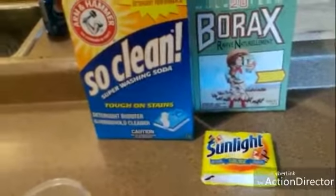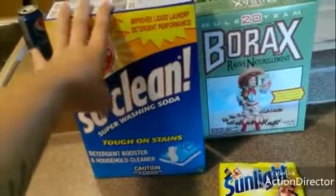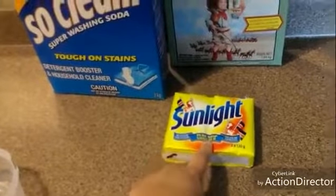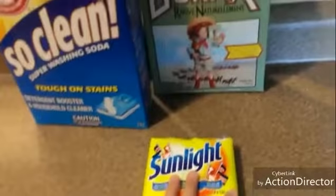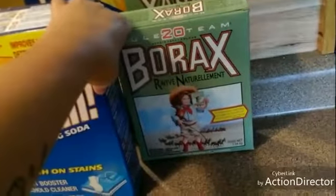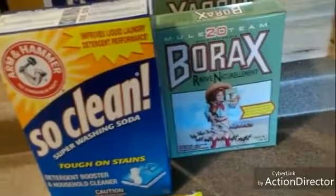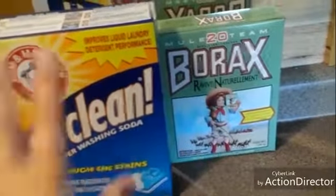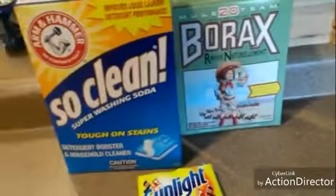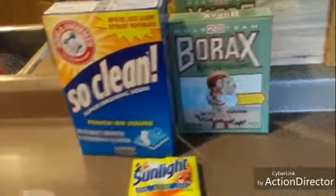I want to make some homemade laundry soap. I got all this stuff — this was at Sobeys, the only place I could find it, for $5.99. This was $2.49 at Sobeys as well; I saw it at Walmart for $2.99, so I saved 50 cents at Sobeys. This one happened to be on sale at Sobeys for $4.99, but I had already got it at Walmart for $5.47, since it normally goes for $5.99 at Sobeys. So I ended up grabbing the borax at Walmart. It cost about $16 for all three.